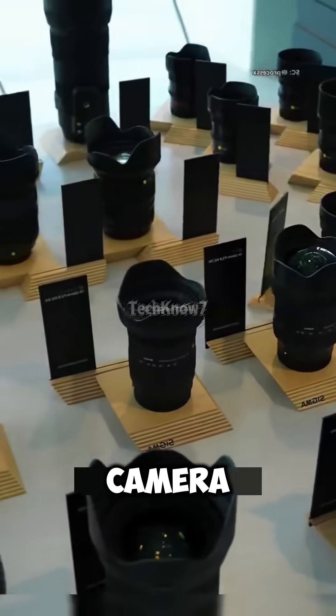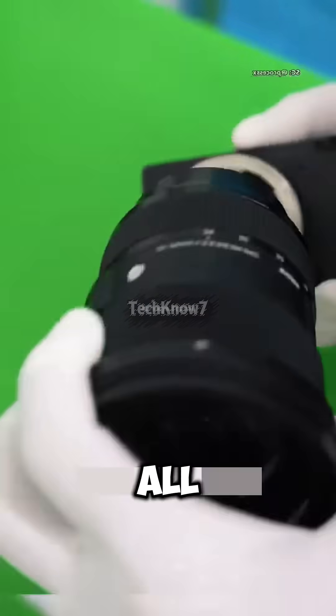Sigma finally revealed how their camera lenses are made, and now we all understand why one lens can cost more than the camera itself.